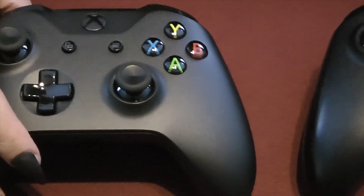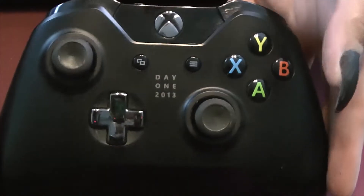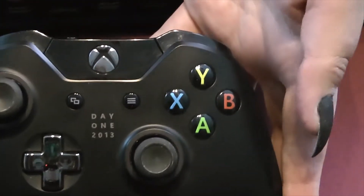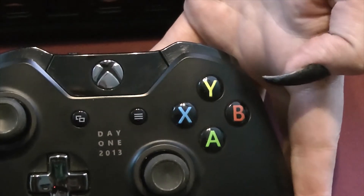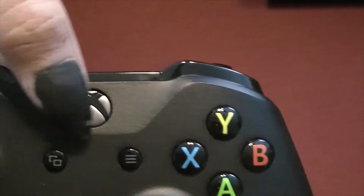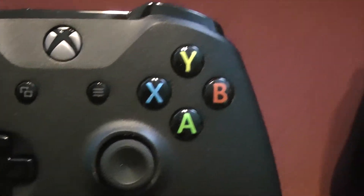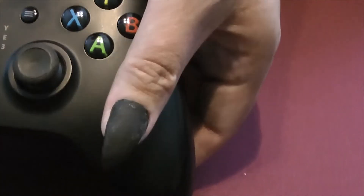The controllers are slightly different on the Xbox One X. You can see that on the day one edition, this top portion is kind of a separate piece, whereas on the new Xbox One X, it's one solid molded piece. Beyond that, there's very little difference between the two, at least on the surface.